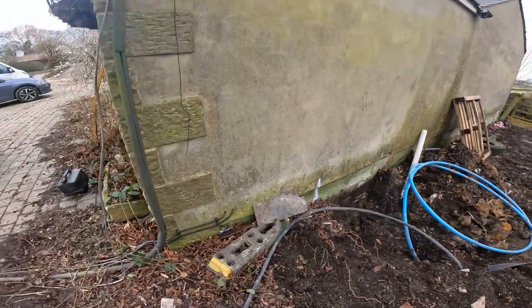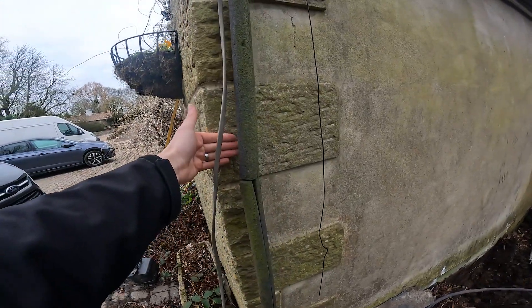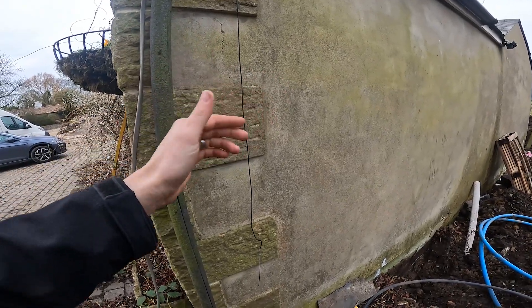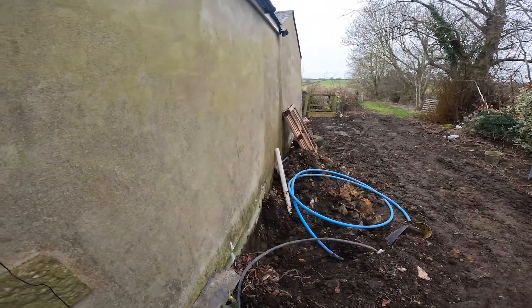So we're going to need to measure for that. What we're going to do is measure off some of what we can see. We've got the window pane, so we're going to measure from there to this front, and then measure from the inside to the internal wall. That will give us the distance between here and the internal wall, so we'll know how far we're going to be digging down — because that's important.